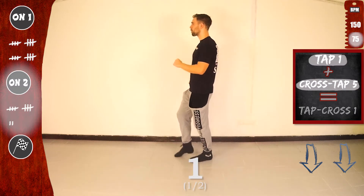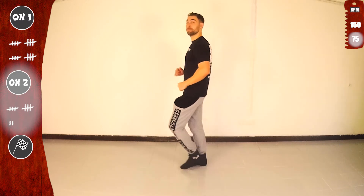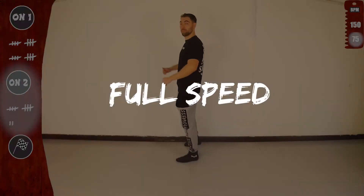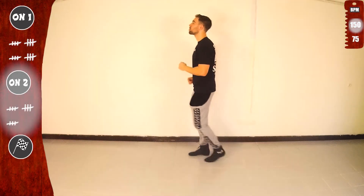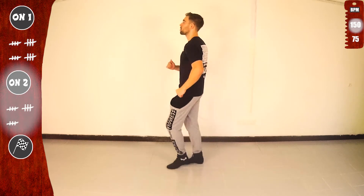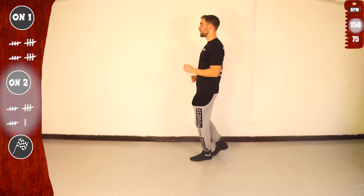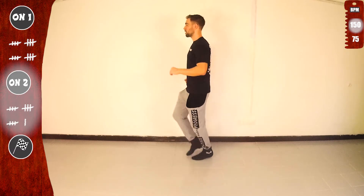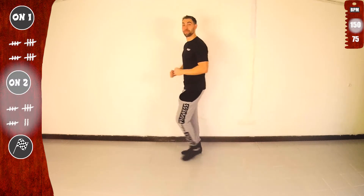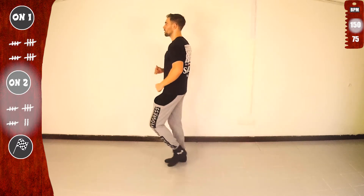Let's go again. Tap one with the right and cross top five. With the left, tap one and cross top five. Get ready. Full speed. Basic. Go. One, five, one, five. Basic. Let's go again. Tap cross one. One, five, one, five. Basic. Give me one more. One, one, one, one.